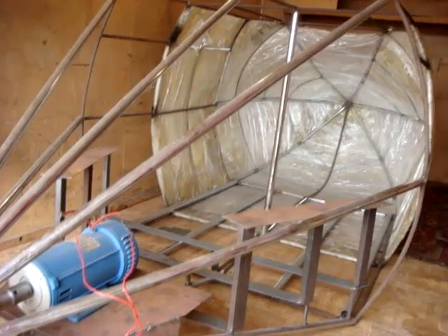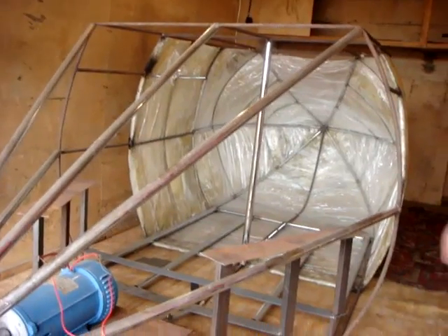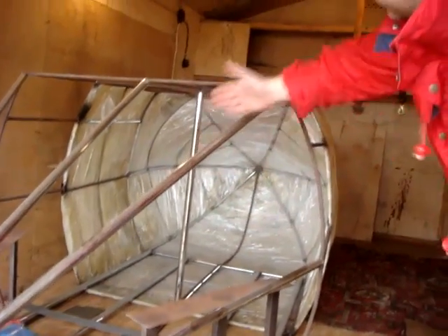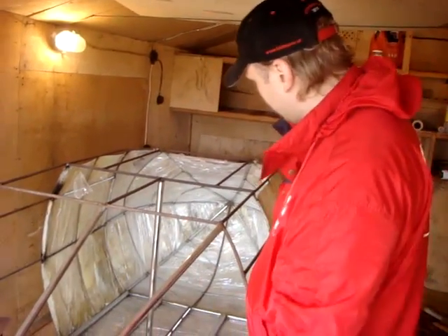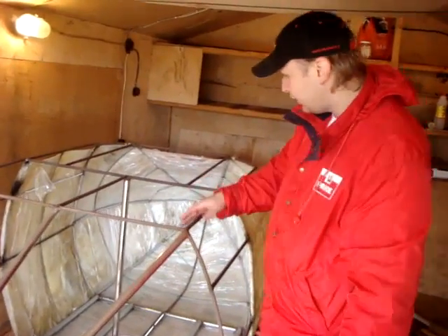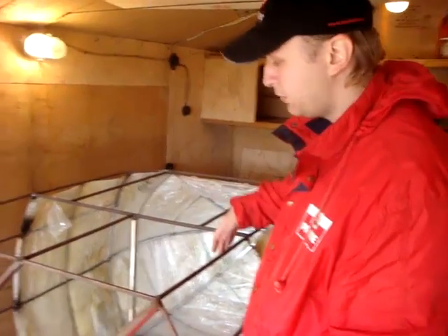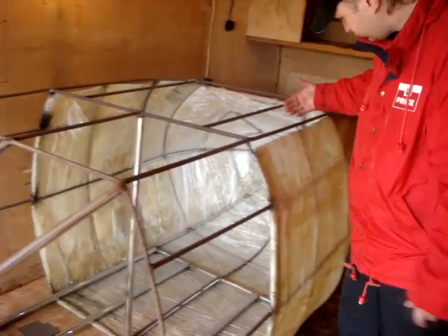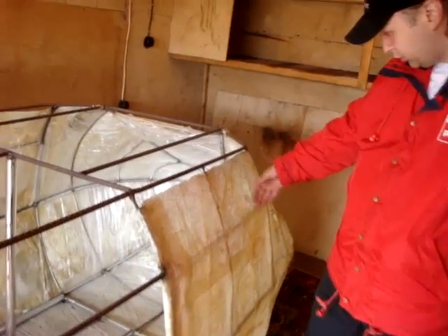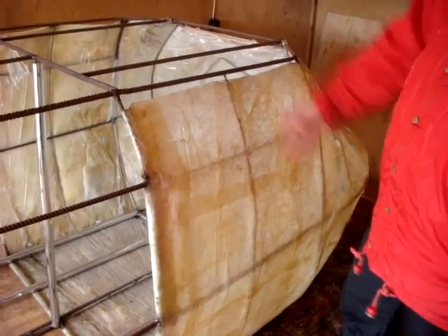I was doing this three years ago in a shop. As you can see, the back of the submarine is chrome tubes. Everything else is basically this metal armature. As for the bow, it is done with fiberglass — it's only half.